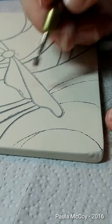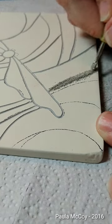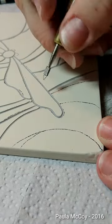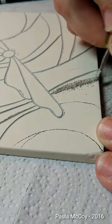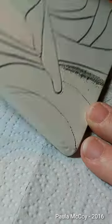You would just continue and do all your lines, and then you'll be ready to paint — or you may choose to fire and then paint. I'm going to paint on top of this, and that'll be another video. I'll show you what this looks like when it's finished, and I will even put this pattern out there so that you can try this yourself.